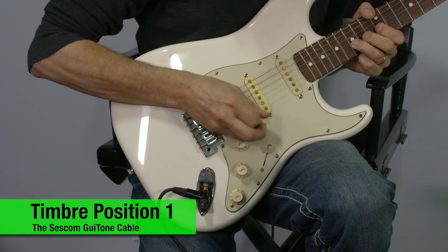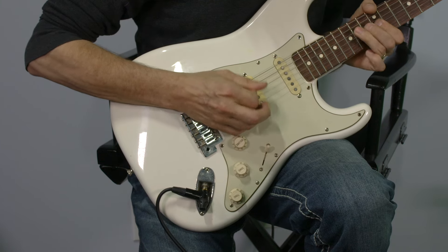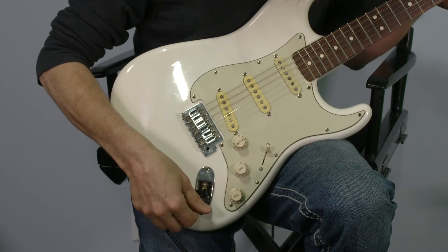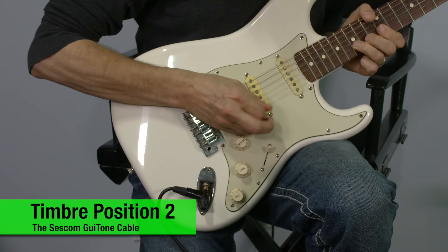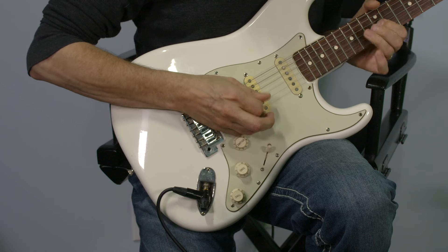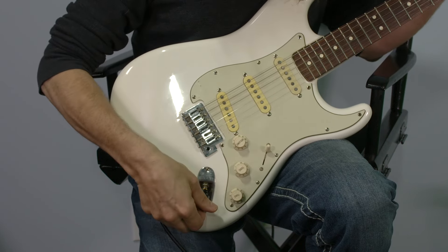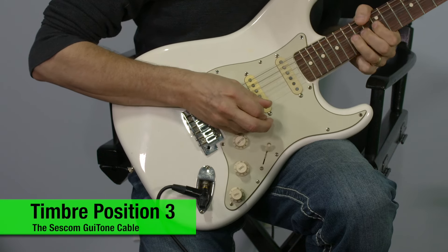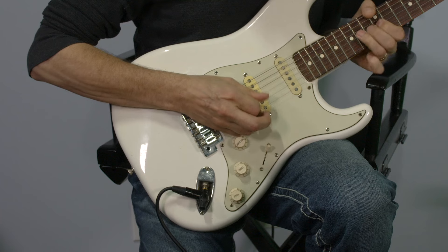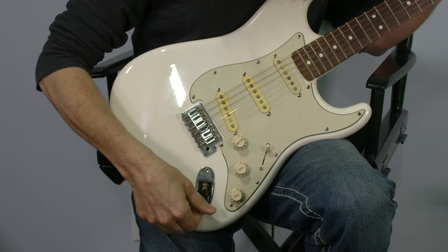In position one is bypass. Position two. Position three. And position four.